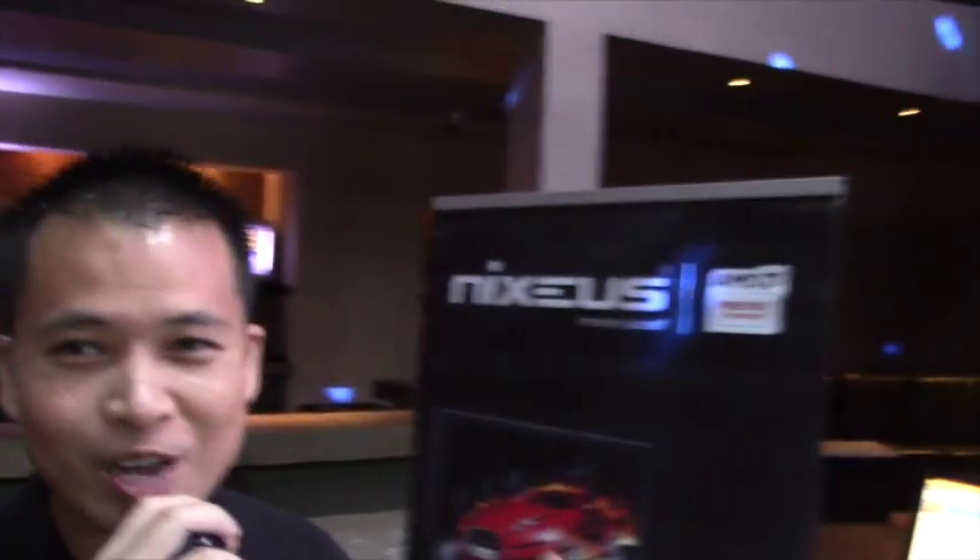Our company is making equipment for gamers and general users who like to type. Our tagline is 'immerse yourself' — we focus on three things: what you see, which is our monitor; what you touch, which is our keyboard; and what you hear, which is our speakers and headphones.